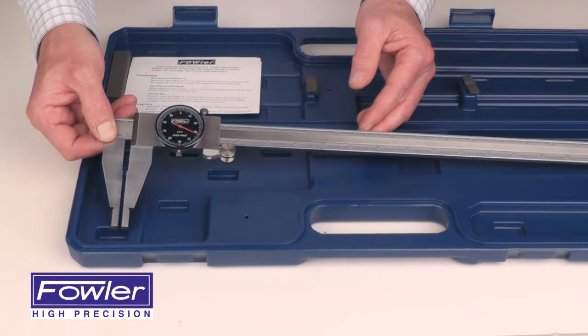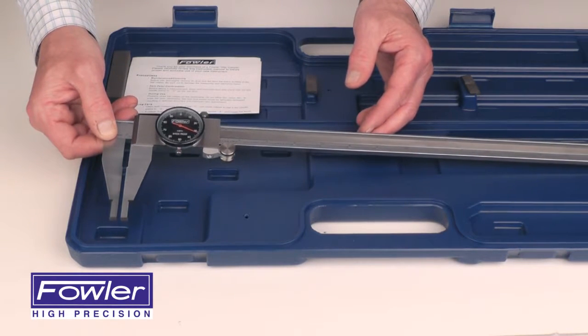Supplied with a full one-year warranty — the Fowler Long Range Dial Caliper.